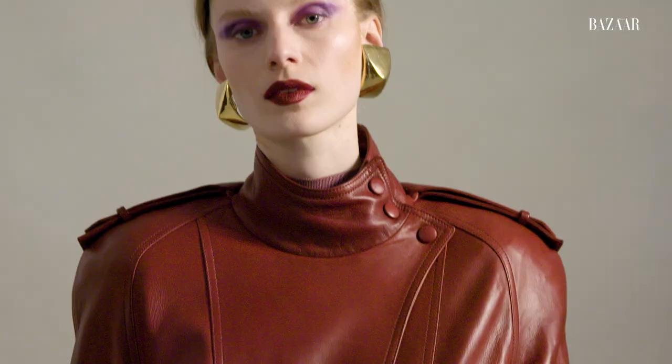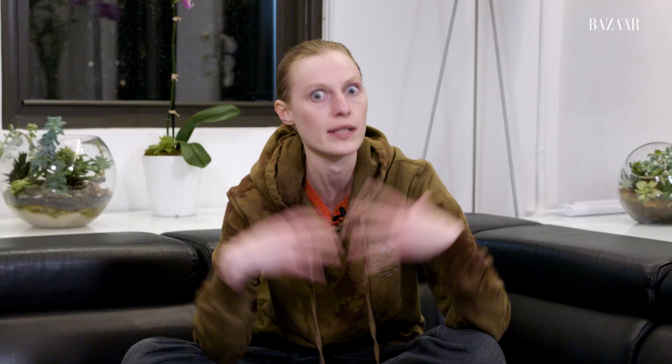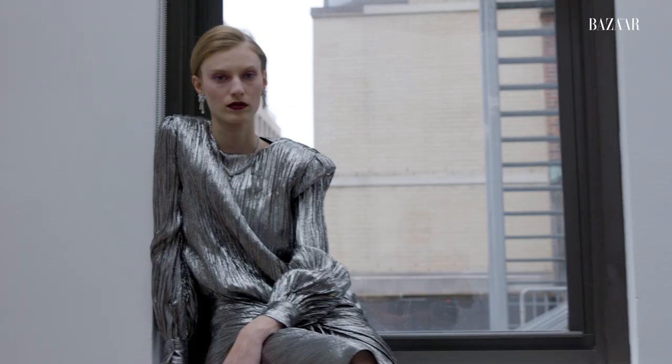On set, it really depends on the vibe of the shoot — what I'm doing, what character I need to get into. Am I really dressing up and doing stuff? Is it more about me? It's very dependent on context.